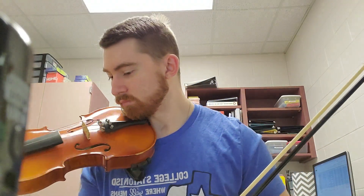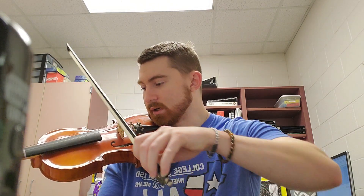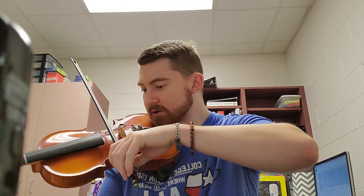Here's the beginning. Here we go. And one, two — watch the slurs and go.